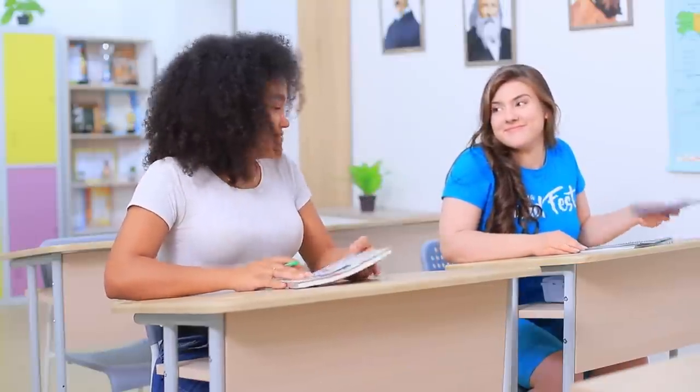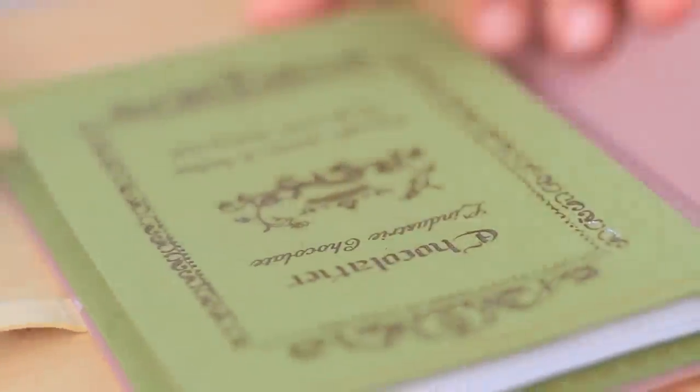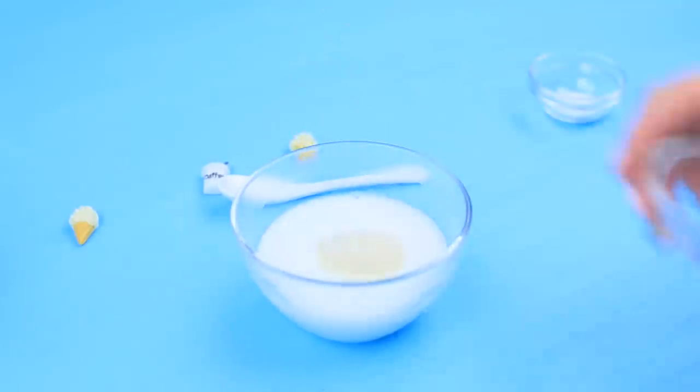Finally it's lunch time! Hello delicious food! And my friend takes out her notebook. Are you still studying? What about lunch? Relax! My food for today is a jelly notebook. And this is my spoon pen! Pour gelatin and vanilla sugar into warm milk.